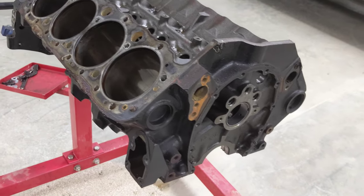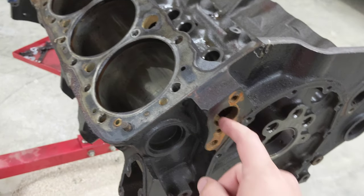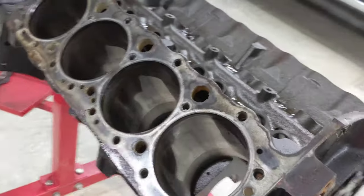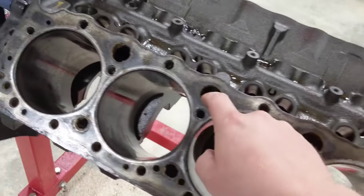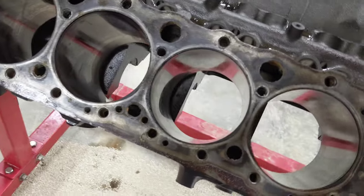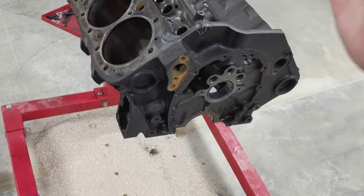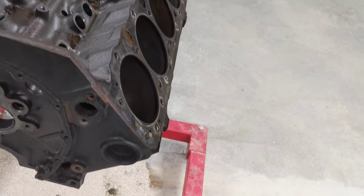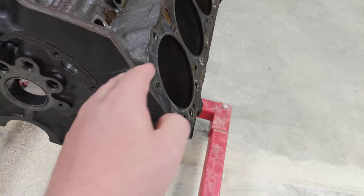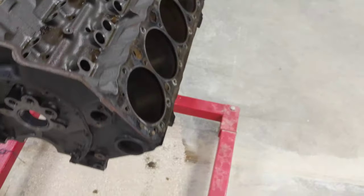My understanding is that this passage right here is for the water pump, and that goes into this jacket here. That jacket runs all through this side of the block — you can kind of split it 302 forward style — and the other side would be this separate chamber.